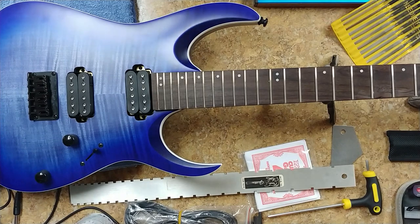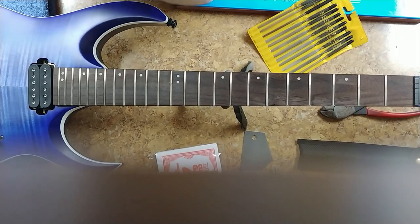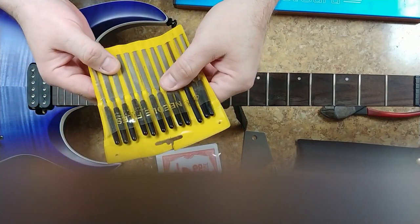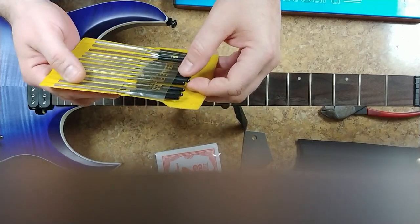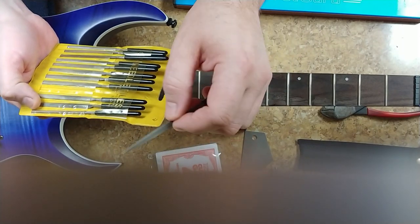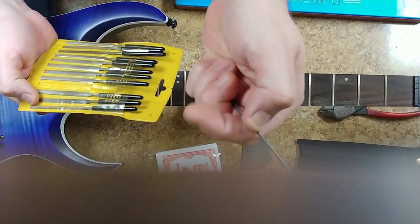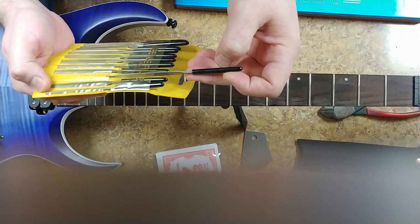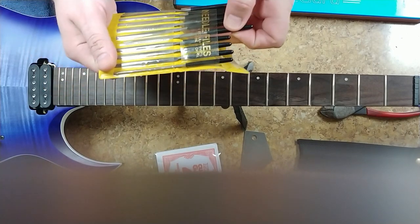Let me kind of get you guys into what I'm doing here - working on the neck a little bit. I have these sets of files, they're jeweler files and they're very very nice. Now one of these I modified - which I need to find out which one - because it's been a while. This one here I modified basically to help with going around the edges of the frets.